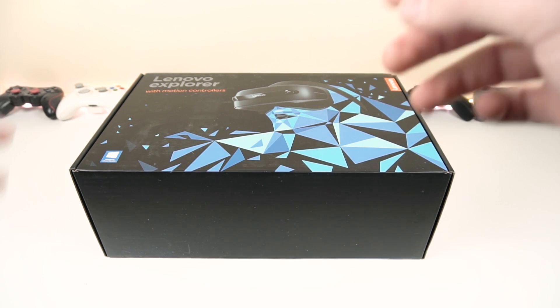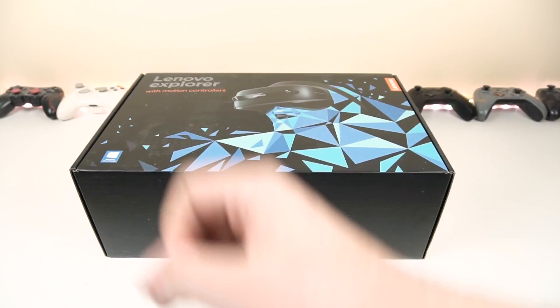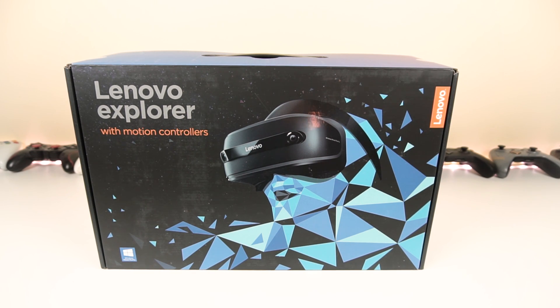Let's go ahead and unbox it. First things first — compared to the Samsung Odyssey and the HP headset that we've looked at before, the box here is already much more pleasing to look at. It's much nicer.